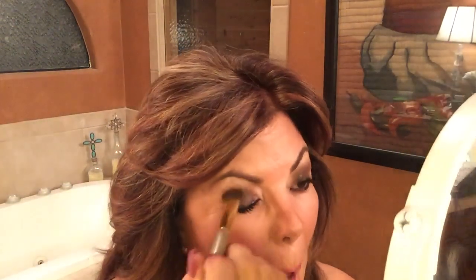Then I am going to darken my shadow even a little bit. I'm going to use a darker shade and pull it up for more of a vampy effect. I'll do the other eye. I hope that's even — I think that's fine.